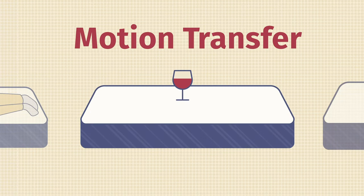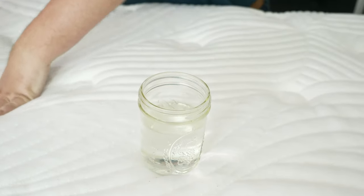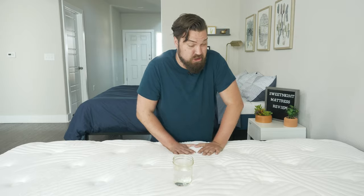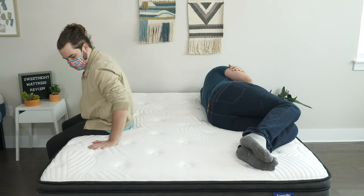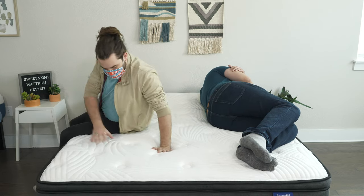If you sleep with a partner, you also want to think about motion transfer. Basically, if you're lying down on one side of the mattress and your partner moves around on the other side, are you going to feel that motion or not? To test out the motion transfer on the Sweet Night mattress, I place a glass of water in the center and push all the areas around it. The water is disturbed a little bit, even though this mattress does feature memory foam in the top layer — it's not cutting down on too much of that motion. I also lay down on one side while Tanner moved around on the other side, changed positions, and got in and out of bed. I felt some of his movements transferred to my side. Overall, not the best handling of motion transfer.